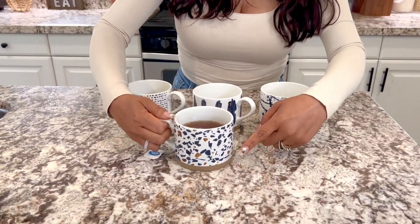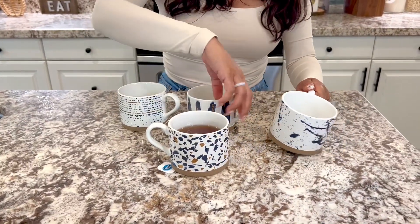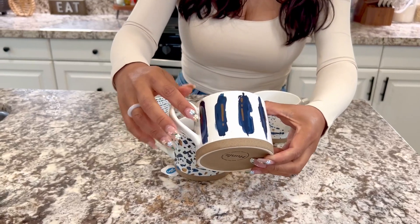Hi everyone, here I have this set of four ceramic mugs and I'm obsessed. They're beautiful, by the way. They have these amazing gold accents in them. Let's go ahead and take a closer look. You can see here — look at these. All of them have these gold accents, some of them a little bit smaller. I think you can really see it on here. This is beautiful.